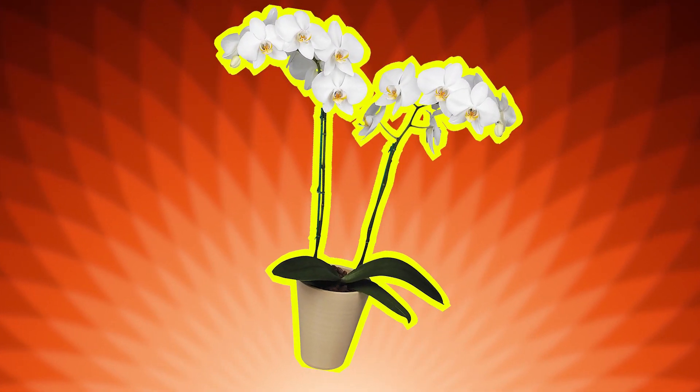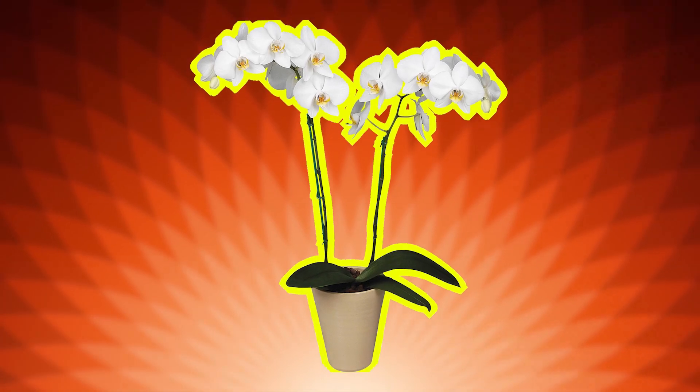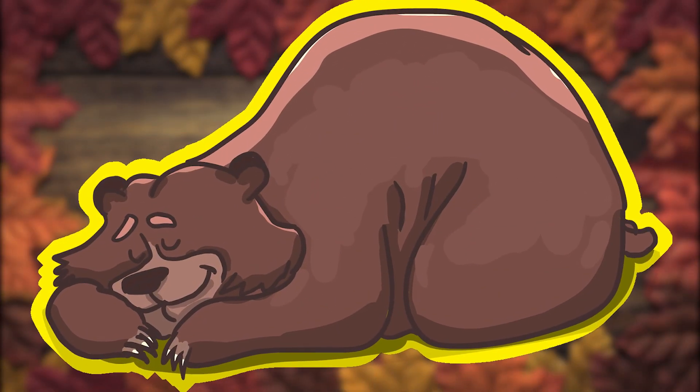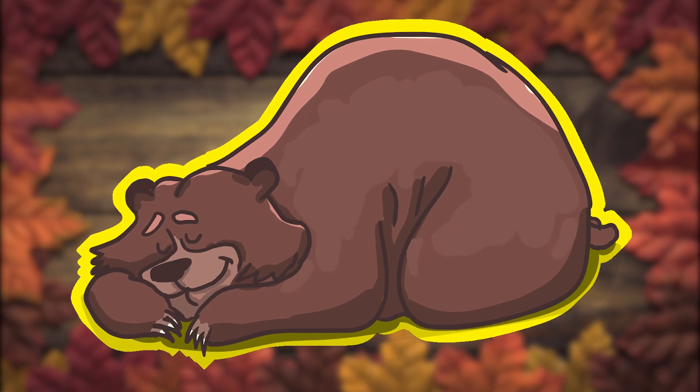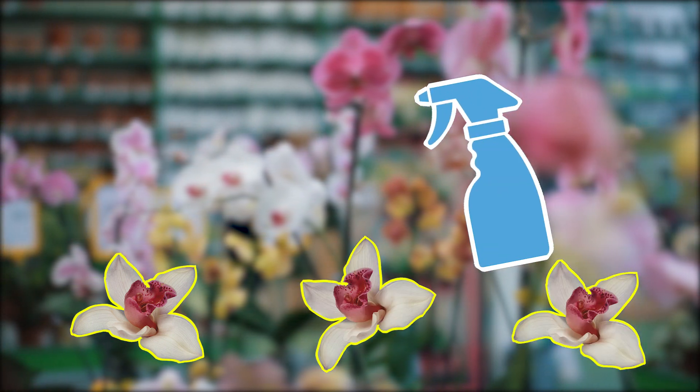Fertilizing orchids regularly provides them with the nutrients they need for optimal health and vigorous blooming. Just as the leaves fall from the trees and animals begin to hibernate this time of year, your orchid will go through a period of dormancy. If its flowers have fallen, this is the perfect time to replenish its nutrients by applying fertilizer.